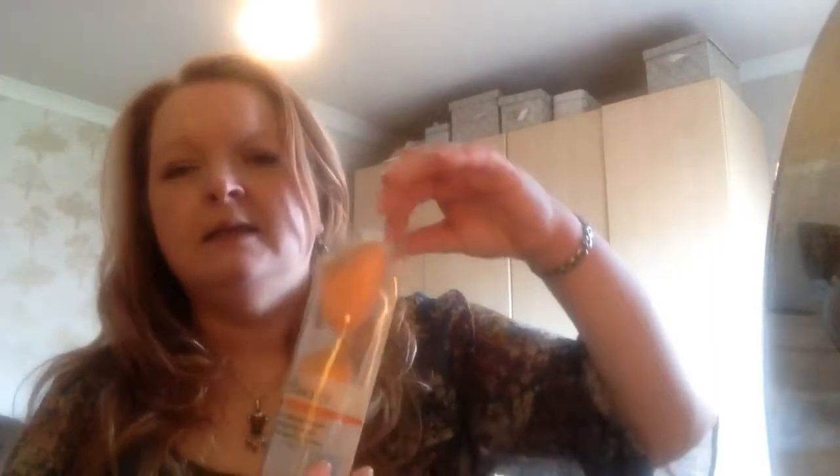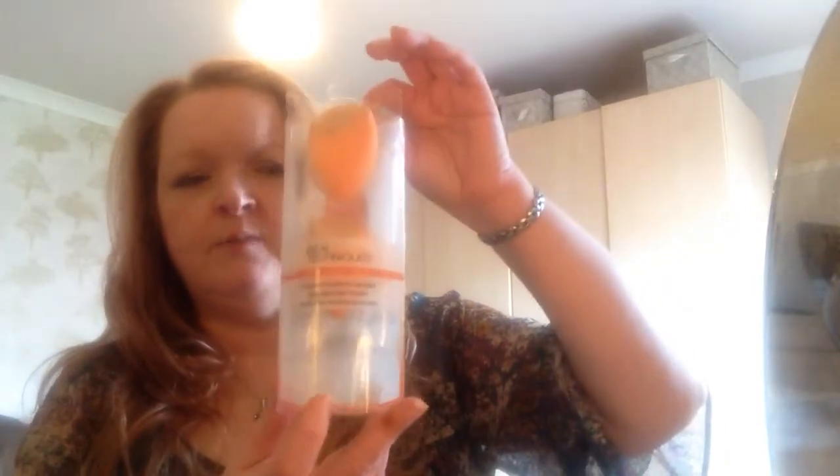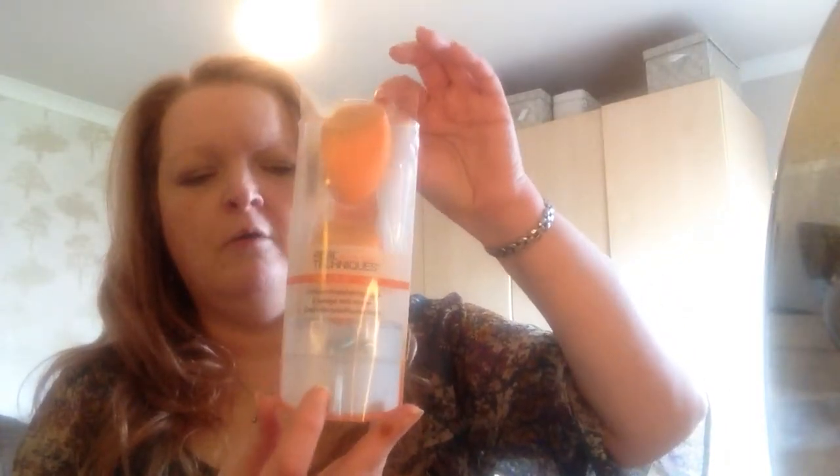I have a couple of makeup things — two Real Technique sponges. I buy them in a double pack, two at a time, because I wash them after every use and like to have two in rotation. These are basically wrecked — starting to fall apart — so that's when I get rid of them. I've got two new ones on the go now.